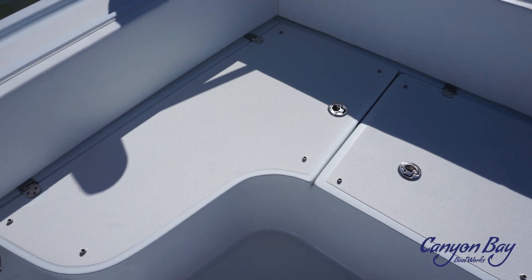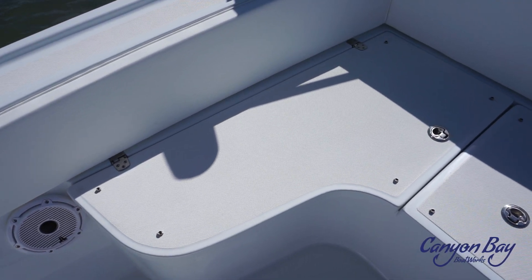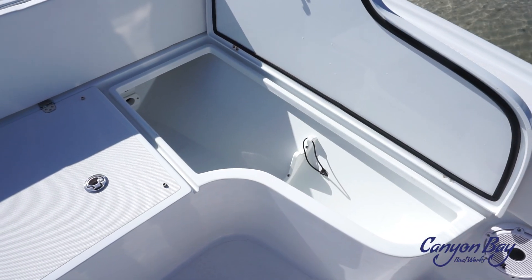Coming down into the cockpit, you will see that on both sides of the boat we have rod lockers or dry storage. These will hold up to 8-foot rods.